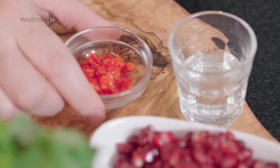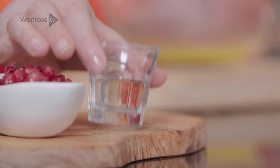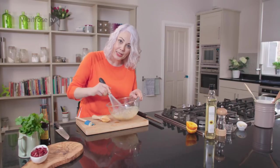I'm going to add some finely chopped chilli, and just a little bit of water, then whisk that dressing together until it's smooth.